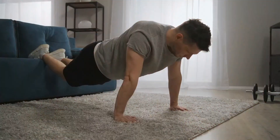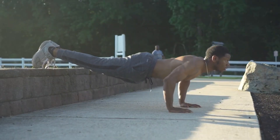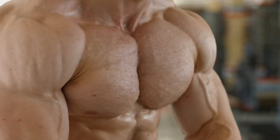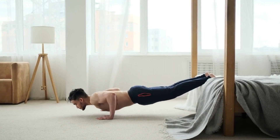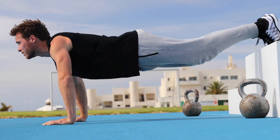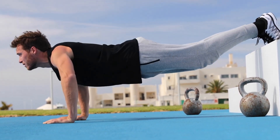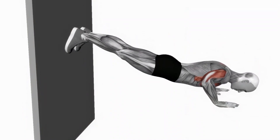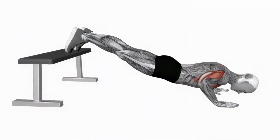Number 9: Decline push-up. This variation increases the challenge by elevating your feet, which shifts more body weight onto your upper body. The increased angle primarily targets the upper chest and shoulders, and also engages the core more intensely, making it a great full-body exercise. Decline push-ups can be performed using a bench, a sturdy chair, or any elevated surface. Place your feet on the elevated surface and your hands on the floor slightly wider than shoulder-width apart, maintaining a straight body line as you lower and press back up.